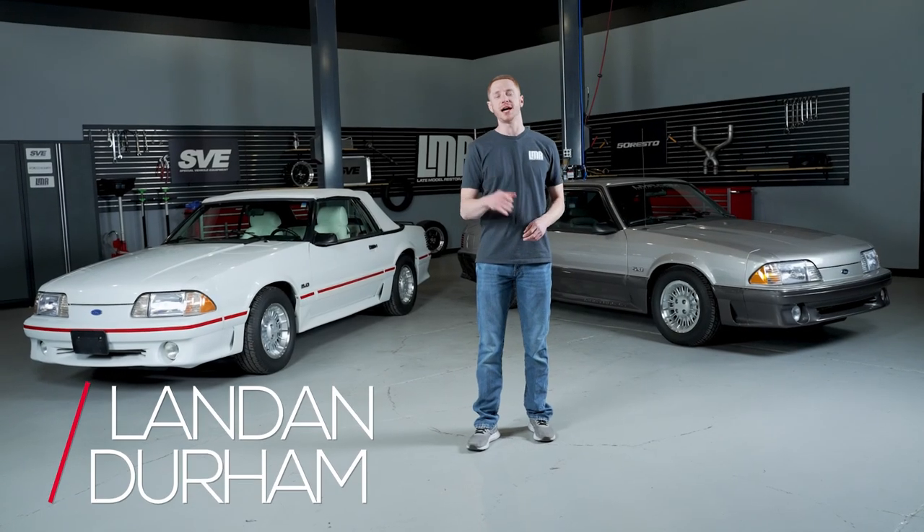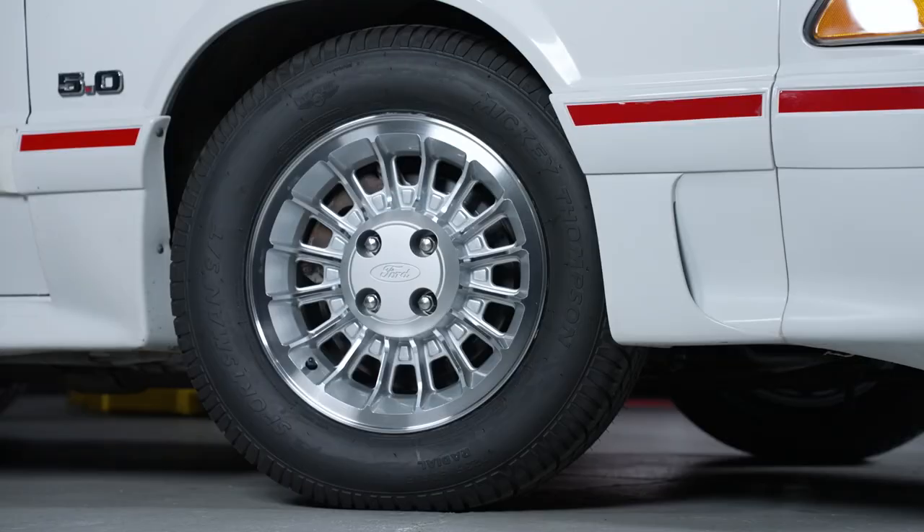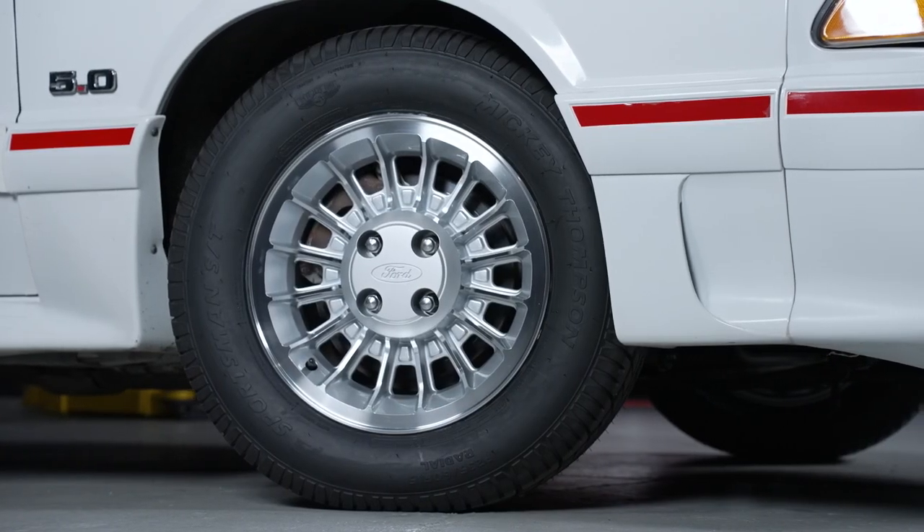Hey, what's up everybody? I'm Landon with LMR.com and today we're going to be taking a look at 5.0 Resto's turbine wheel designed for the Fox Body Mustangs. Let's get right into it.